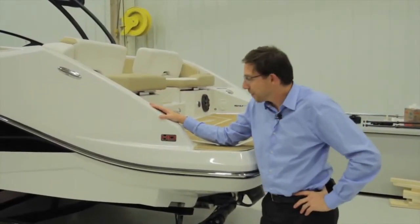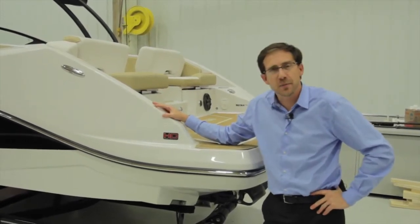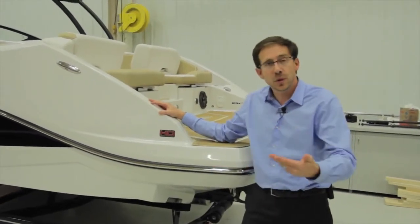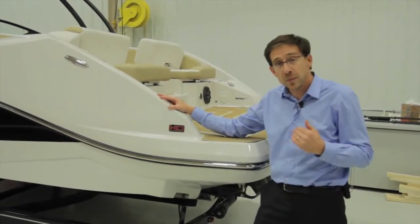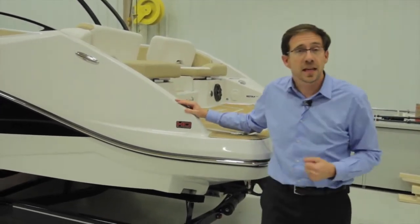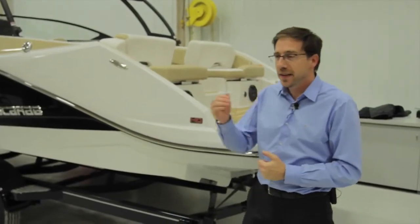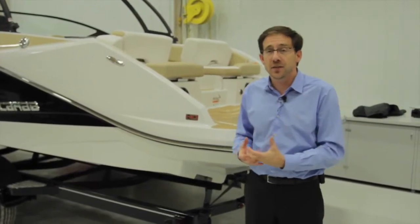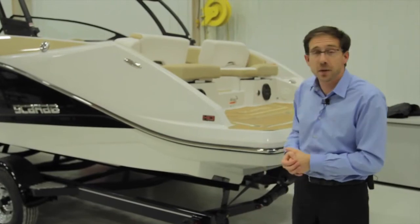The new SCARAB 255 is powered by Rotax. It's a very good engine — half a million engines have been built so far. We offer three versions: 150, 200, and 250 horsepower, offered in three series: the standard boat, the HO like this one, and the HOI Impulse. So three levels of power, three levels of boats. Brand new for the 255 is the Platinum trim level.